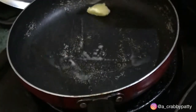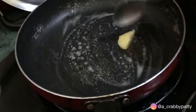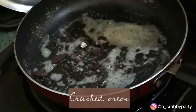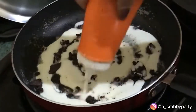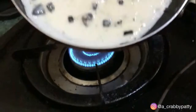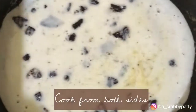Next up, heat up the pan and grease it with some butter. Once the butter starts melting, add in crushed Oreos and pour your crepe batter. Let the batter flow to the edges because you don't want your crepes to be thick, right?